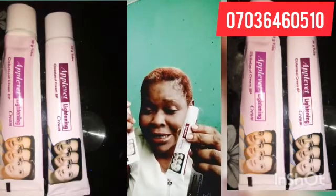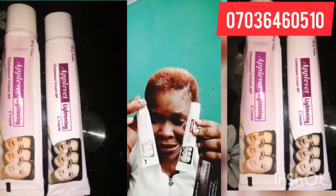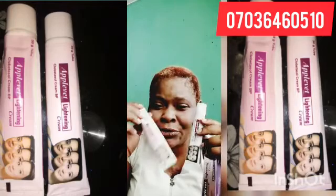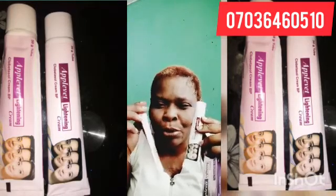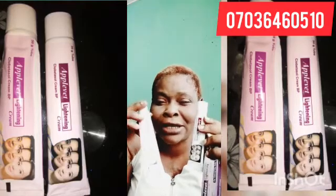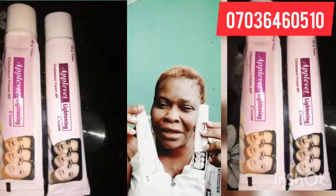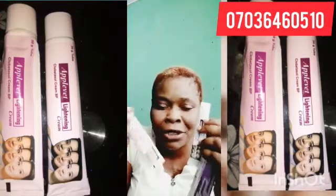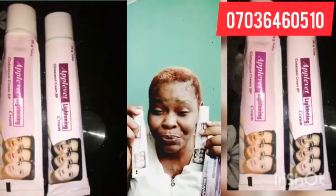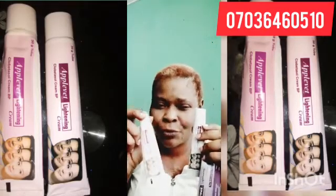That is my honest review. I want to update you people so that when you are buying it, you make sure you get the original one. Go to a reputable shop and buy — don't buy from people selling anyhow. If you buy the fake one, it will not work for you. But if you get the original one, it is going to do the work.